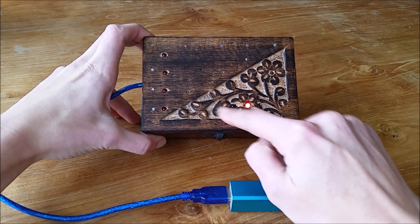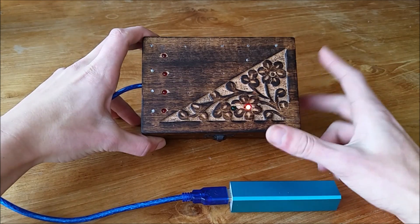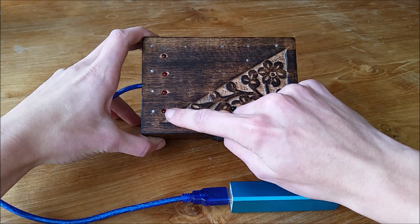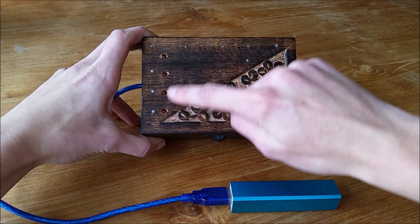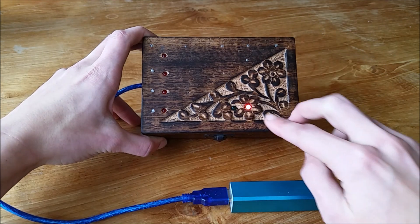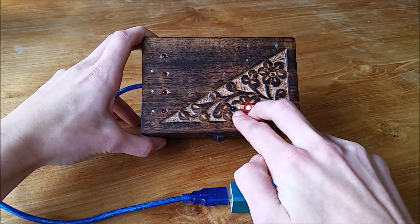There are a few more lights — these four are indicators because you have to complete four steps to open this box. With each step, a light will go on: this one goes on when you finish step one, this one for step two, this one for step three, and these two will go on when you finish step four and will both stay on.